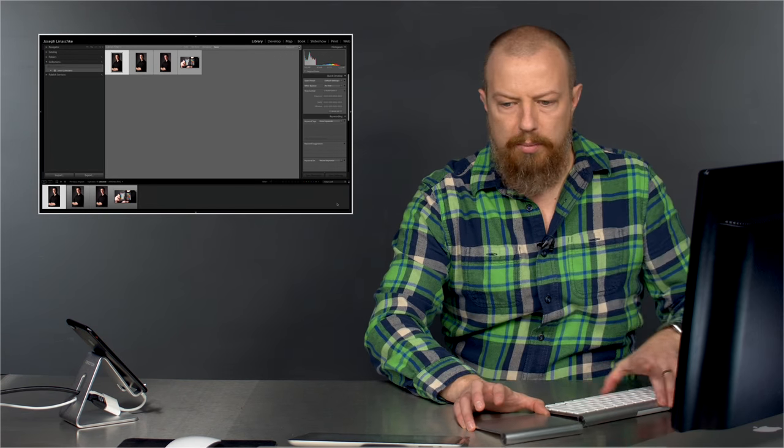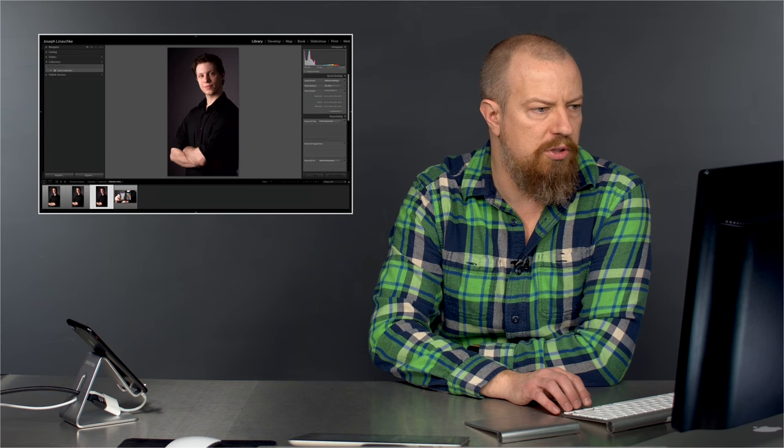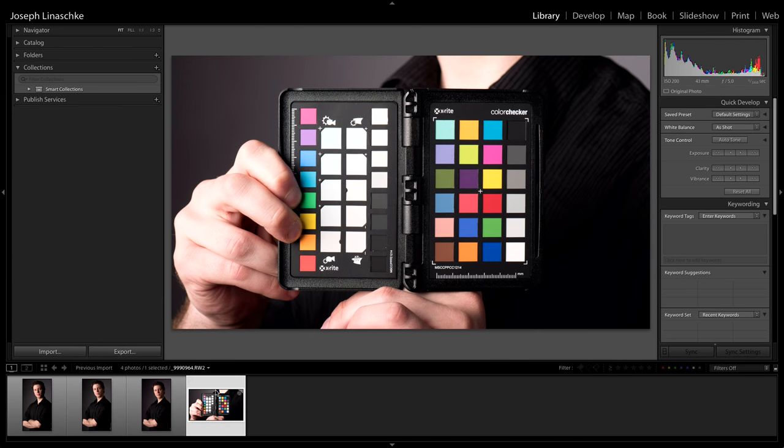The first thing we're going to do is the Color Checker Passport. Let's take a quick look at the pictures. Nice, simple, clean photo. That one is before I moved the reflector in, and there's the one with the reflector — you can see a little bit of a difference on the side of his face. I think I'll use that shot. Zooming in tight — yep, nice and sharp. Perfect. Beautiful. Okay, I'm going to use this one to do my profile.